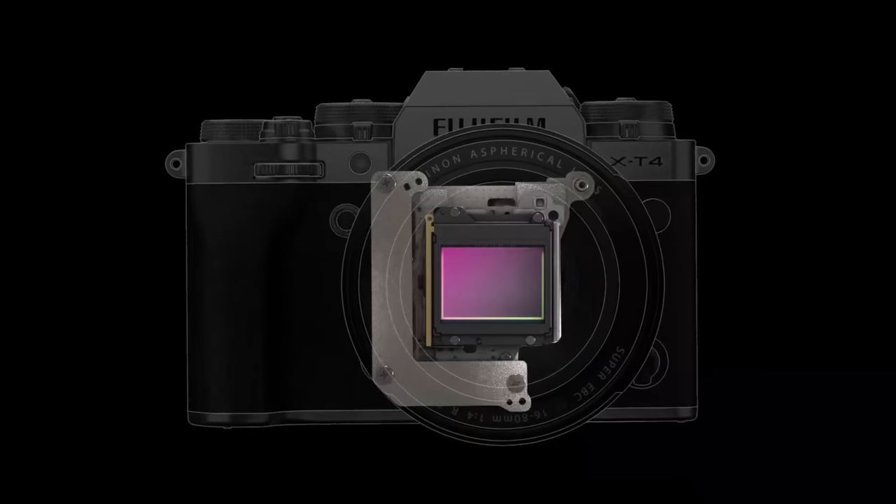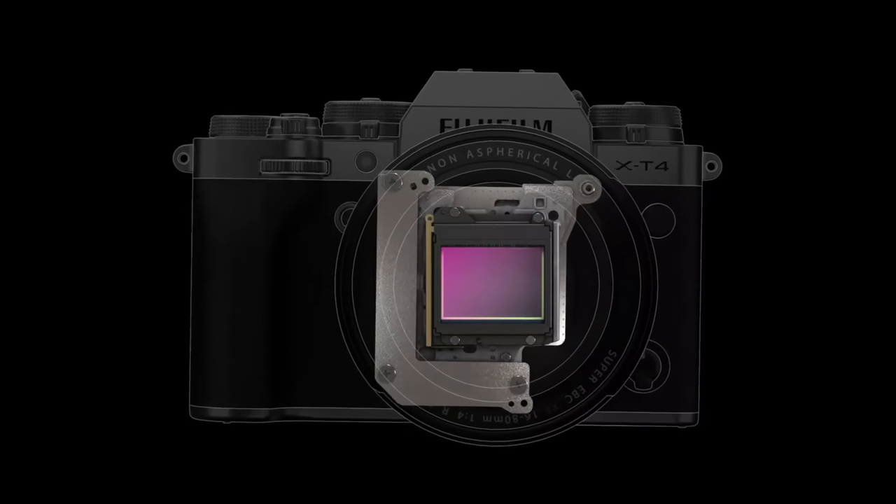The second thing I want to tell you is that there are a few additional steps for the Fujifilm X-H1 and the X-T4. Both of those cameras have IBIS. I'll go over this at the appropriate place in the video. So if you own either one of those cameras, pay attention to that segment.